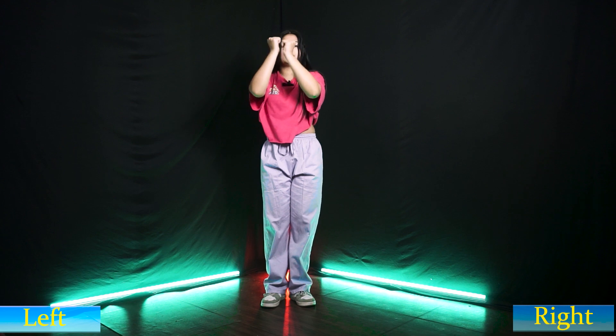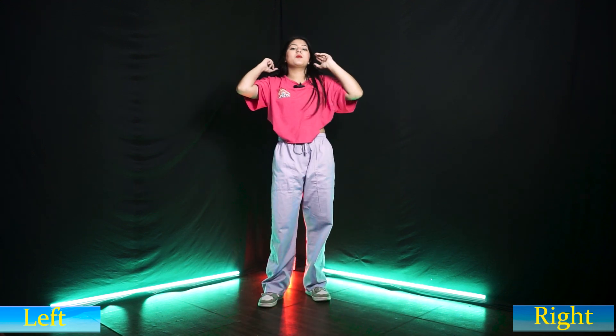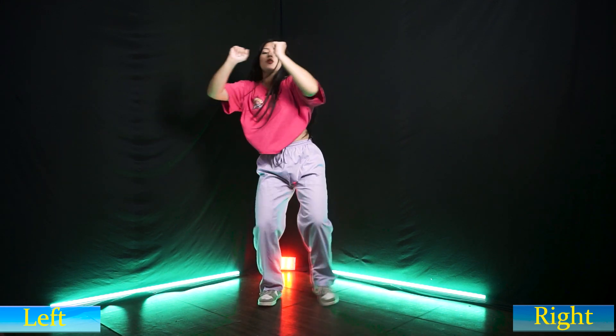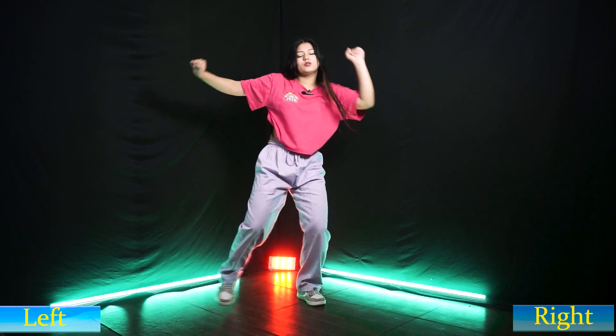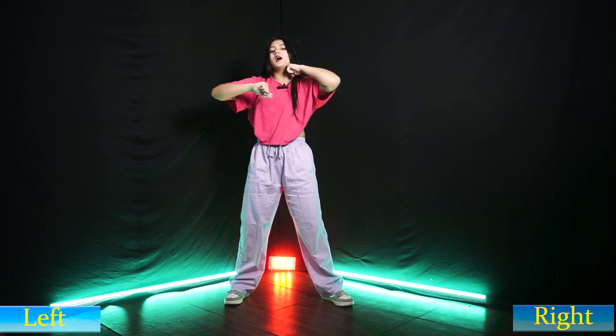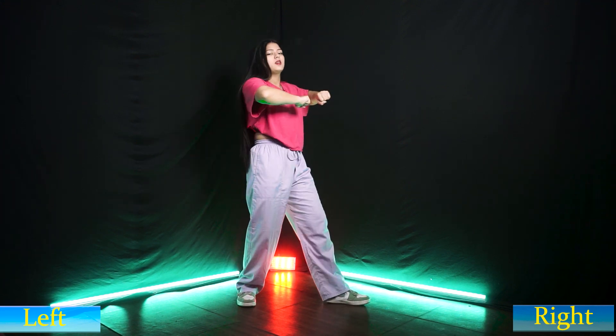Two, three, four. Then one, two, three, four. What do you do? Starting — three, four. Then last three, four — one, two, three, four. What do you do? Shake. Then one, two, three, four. Then what do you do? One, two, one, four. Then one.